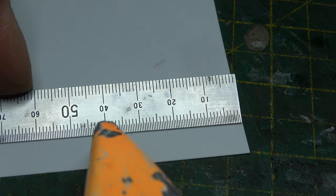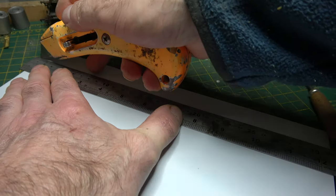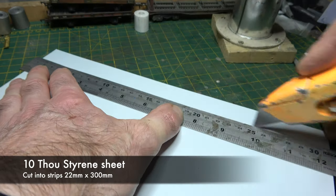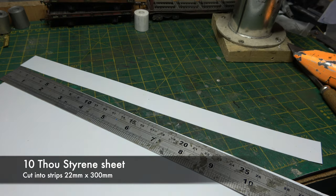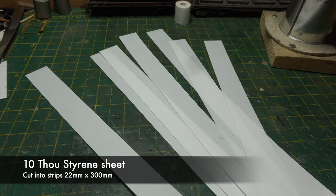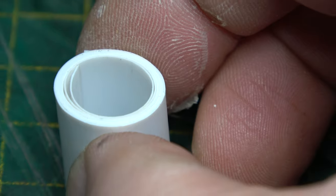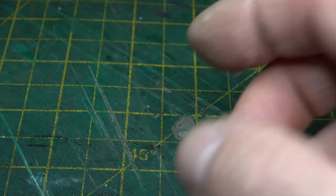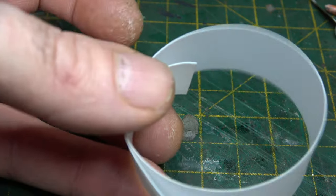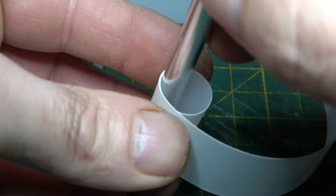Well, it wasn't to be quite honest with you. The most difficult thing about it was painting them to make them look like sheet steel or coiled steel. We'll start with the steel coils. We'll cut a sheet of 10 thou plasticard into 22 millimeter strips lengthways, so they're 22 by 300, and then we're literally going to just roll it up in a coil. You'll have to excuse my fingers — my manicurist has been on holiday for quite some time.